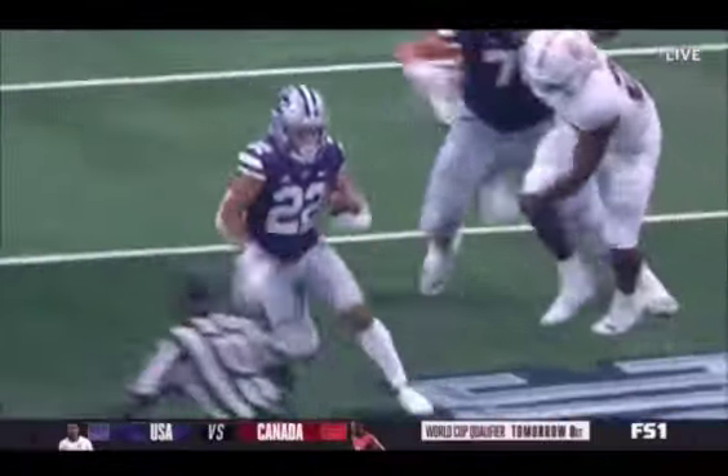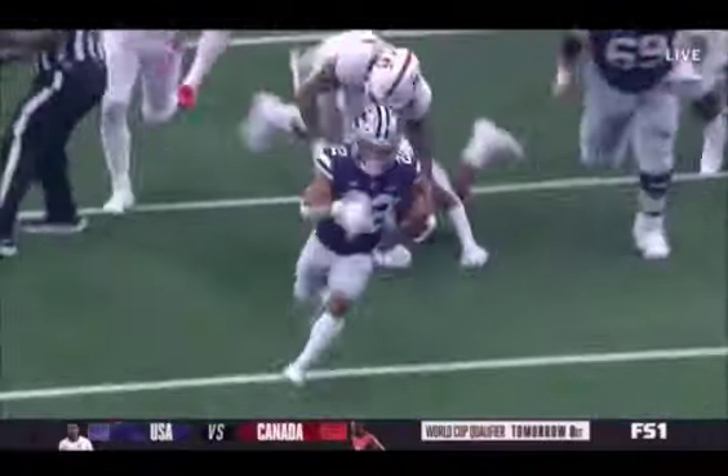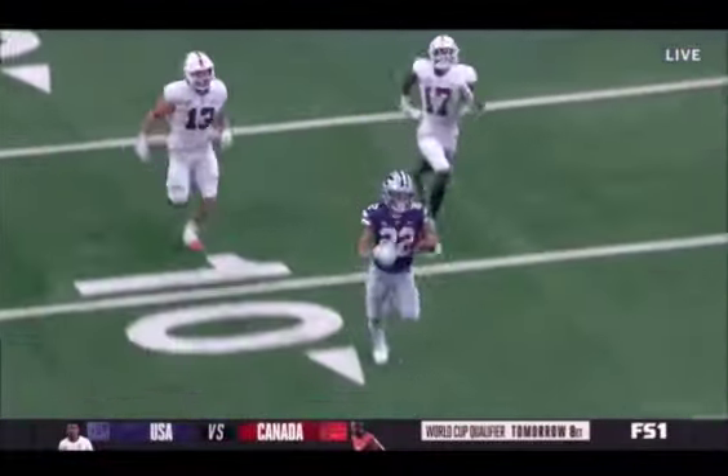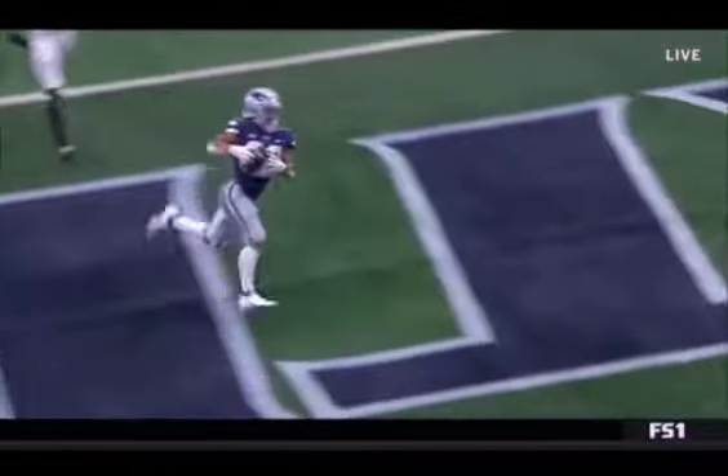You said he's a one-cut runner — here it is. Press it, and then one cut right there. And gone. Barely down in touch football. Deuce Vaughn getting out on third and 13.